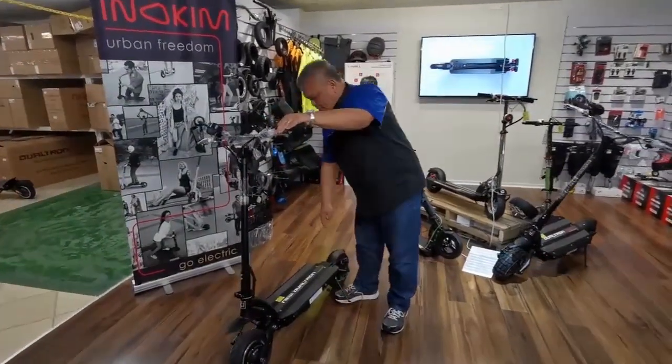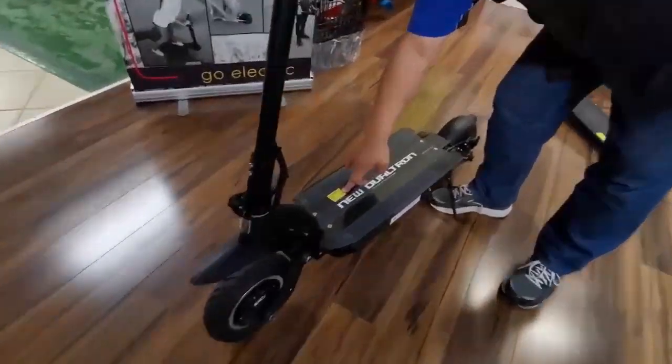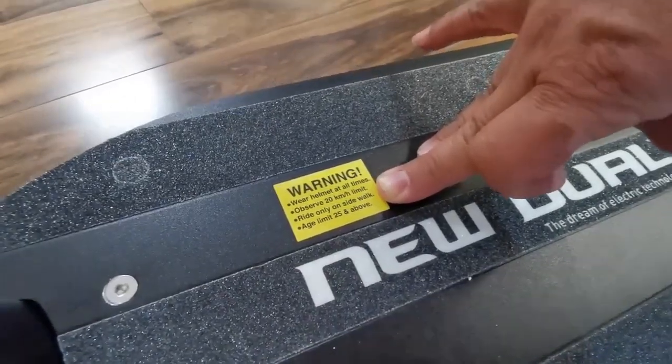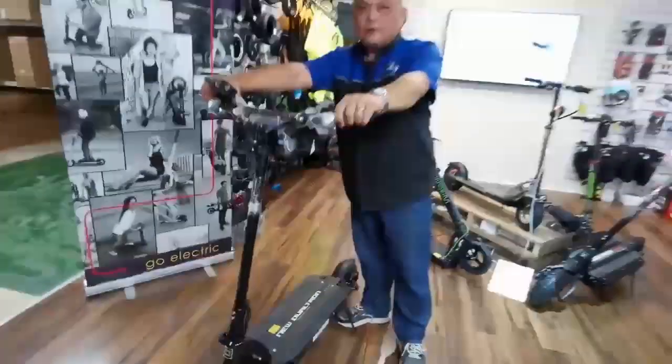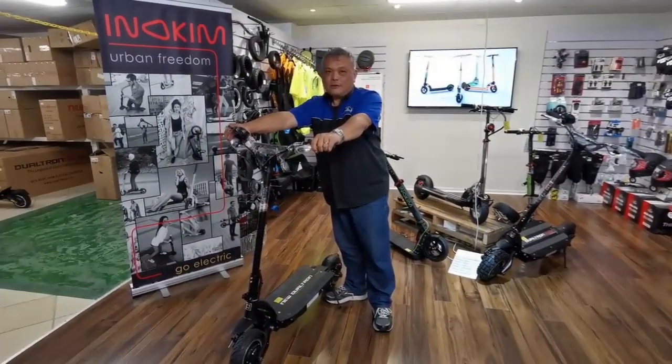Once you get that sorted, just be aware of the warnings: wear a helmet at all times, observe the 20 kilometers per hour speed limit, and ride only on the sidewalk. You'll be quite safe. Enjoy your ride — happy, safe riding. Thank you.